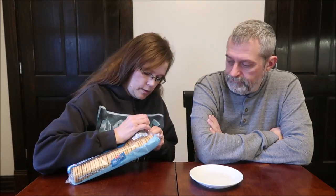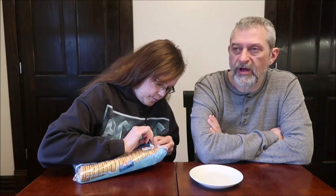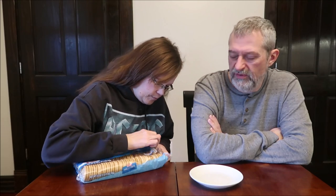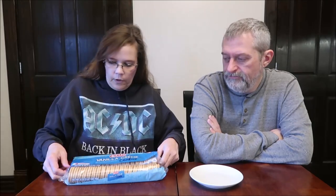Three cookies per serving — compare that to a regular pack of Oreos, which is maybe 22 to 24 cookies, or 30-something for the larger packs. The special editions you don't get nearly as many.